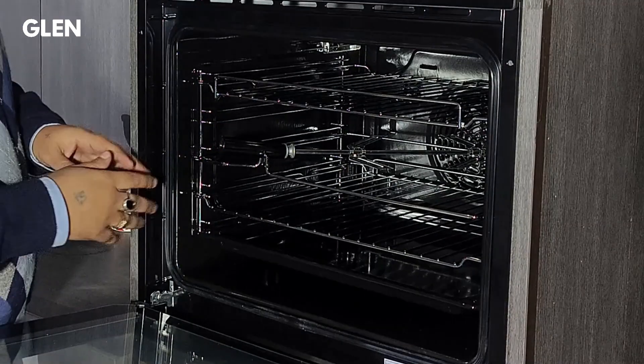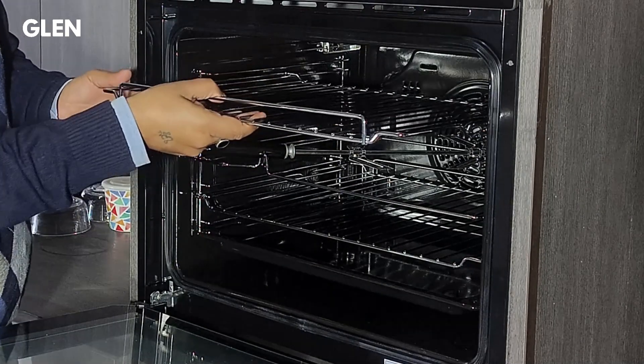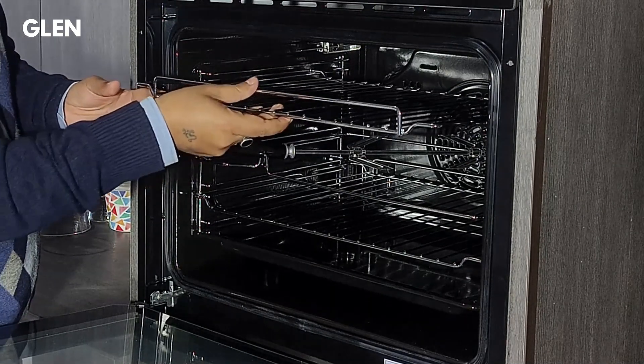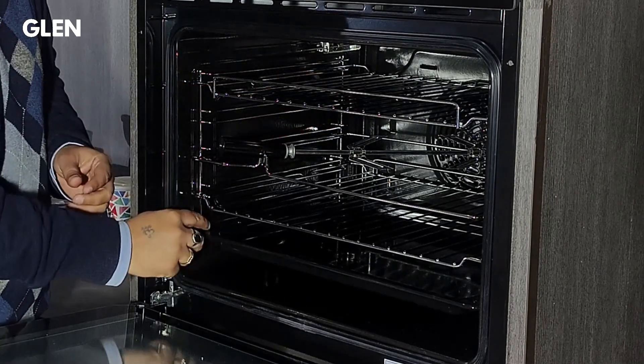This oven has tilt-free sliding racks that allow safely removing the cooked or baked foods without the risk of falling. These sliding rails can be removed from both sides at the time of cleaning.